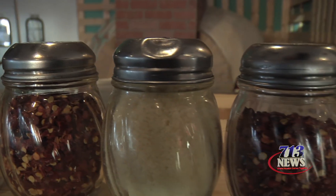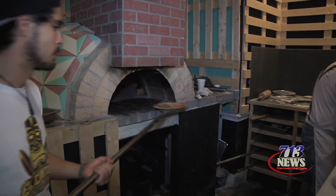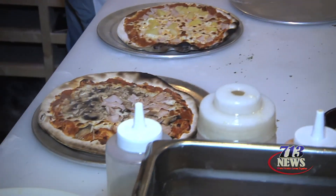And now, speaking of enjoying — let's enjoy one of these slices! Salud! Salud! Buen Provecho! Buen Provecho!